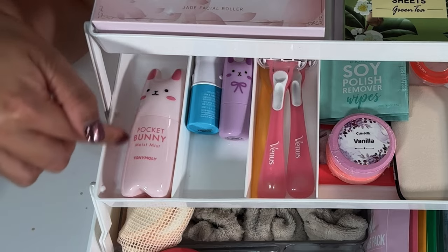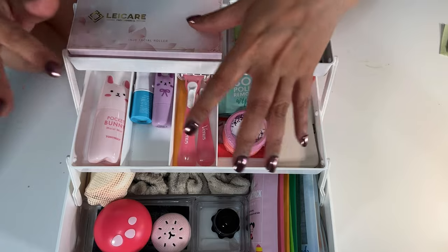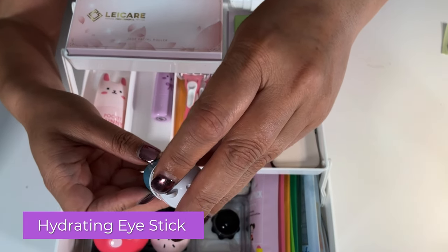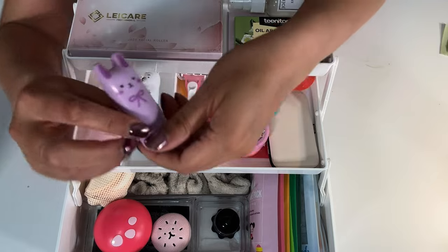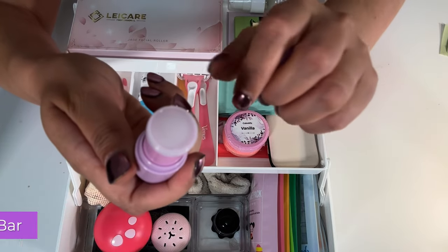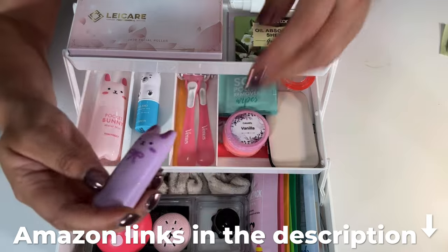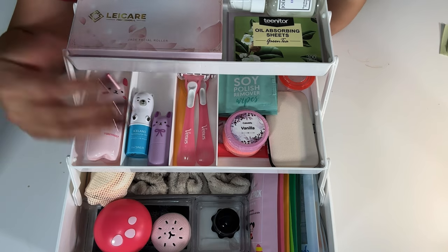You can add more if you want, but I wanted just the essentials plus a little bit more — I didn't want to overpack it. This section has an Iceland hydrating eye stick that looks like a polar bear — isn't that adorable? Here's another bunny, and I think this is a perfume bar. That smells really good. You can also go to an Asian retail store near you if there's one; they have cute stuff there too.